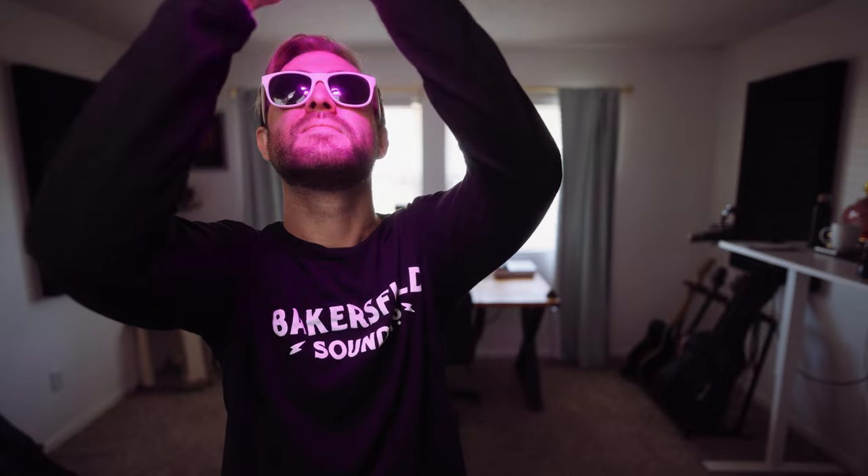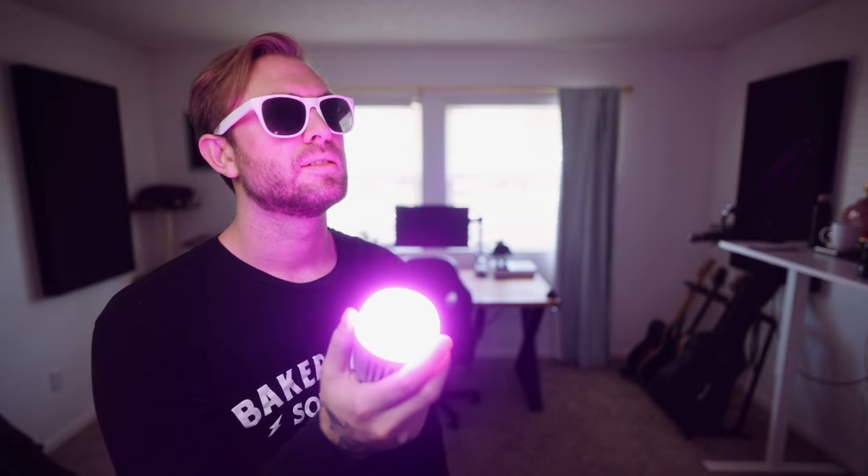Creative tip number four that you for sure didn't think of is using this little bad boy as a party trick. 'Hey man, do you want to see what I learned in quarantine?' Since it has a built-in battery, I can hold this and keep it alive with just the strength of myself. I've learned self-sufficiency. I have electrical powers. 'Is that the Aputure B7C that came out this year?' 'No.'